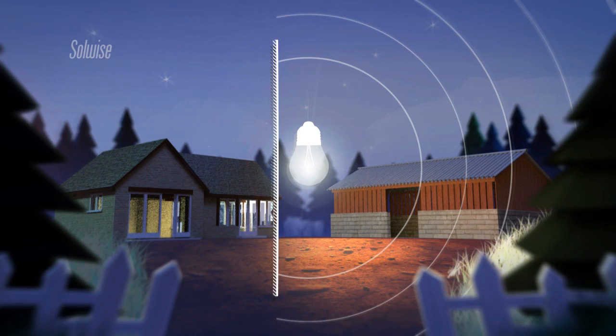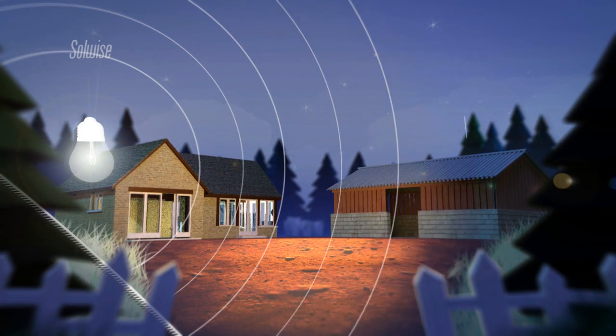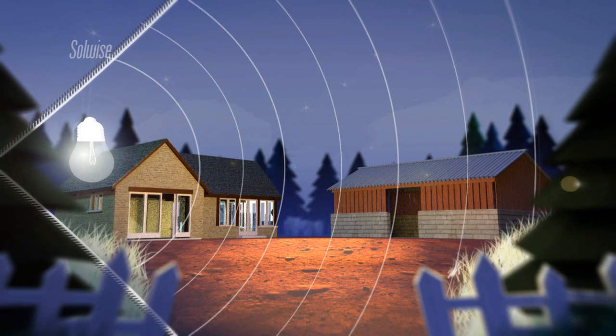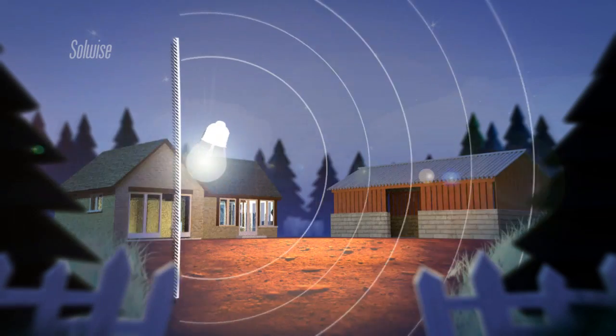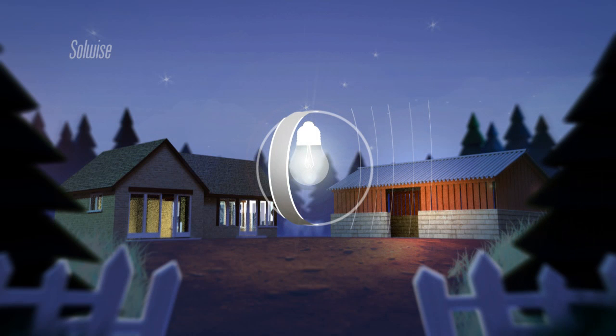We can take this further. Bringing down another mirror to form a corner would give us yet more gain. The light is all going out into one quarter of the sphere now, so we have an EIRP of 4 watts from our original one watt signal, achieved using an antenna with a gain of 6dBi. If we need an even brighter beam of light, we could use a curved or dish-shaped mirror. This would provide a bright but narrow beam of light.